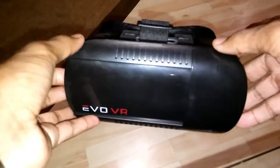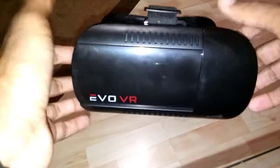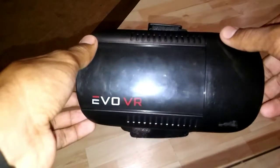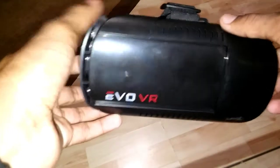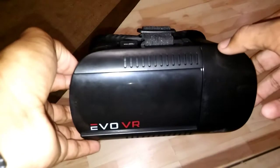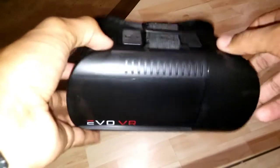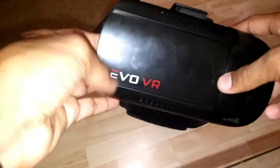Overall it's a pretty good headset. I would recommend buying it — you can get it at Walmart for $15, though it might be cheaper or more expensive now. It came with a Bluetooth remote, which I don't have with me right now, but it's like any other Bluetooth remote that comes with Chinese VR headsets.